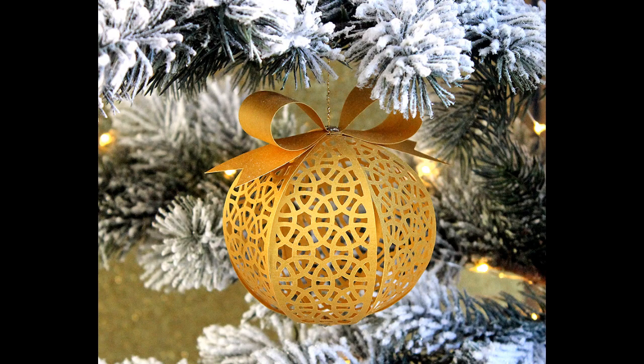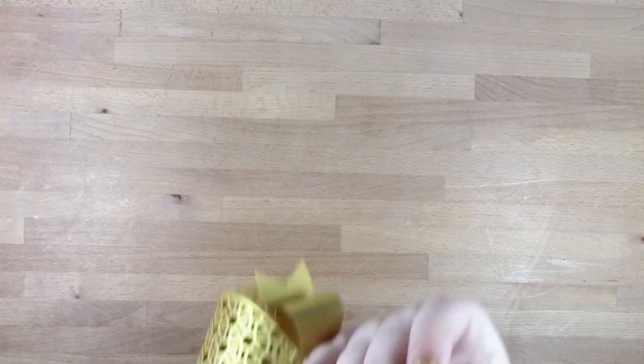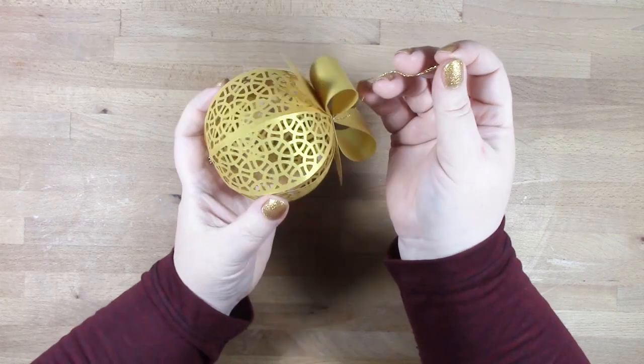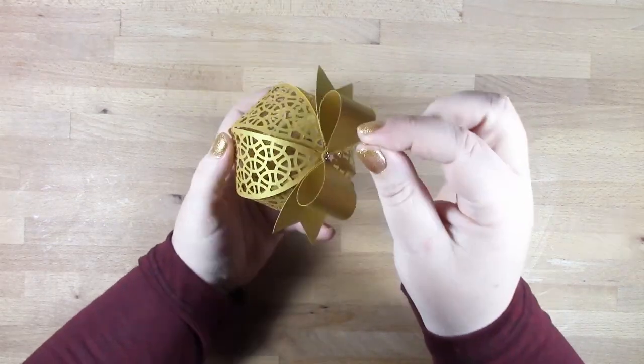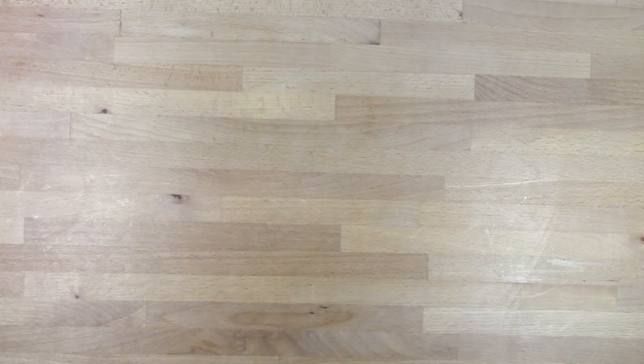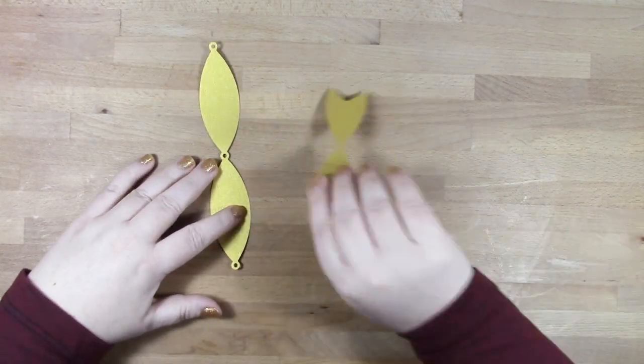Hi, this is Bird from Birds SVGs, and in this video I'm going to be showing you how to put together your filigree ornament, which is the latest freebie from Birds SVGs. You'll need the cut file, some decorative thread, and two small brads per ornament.